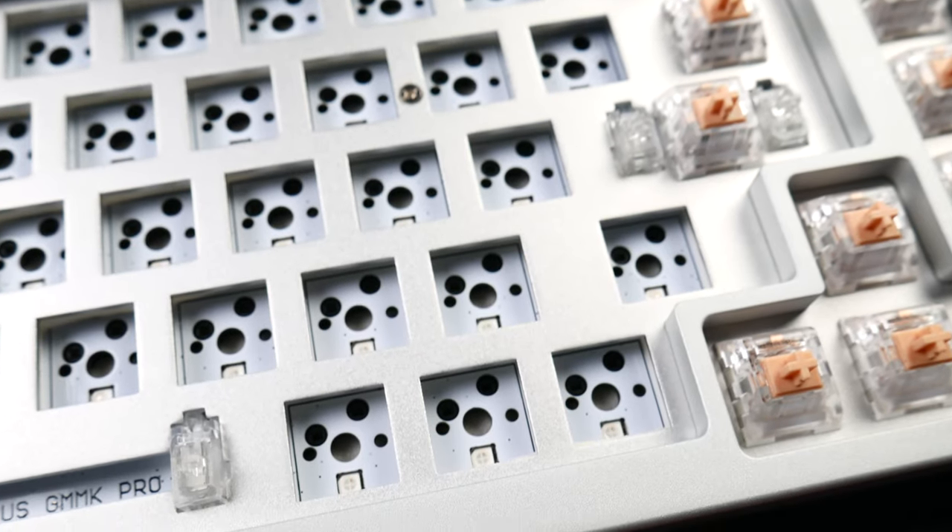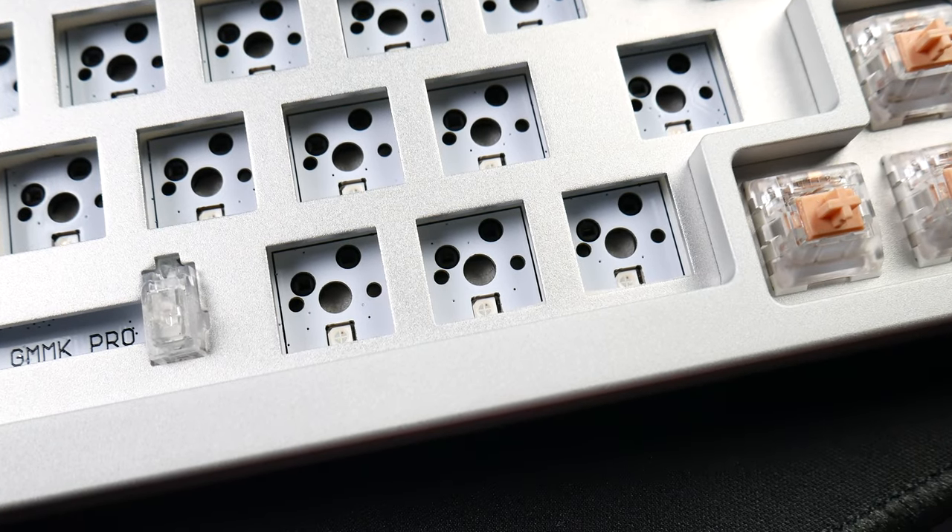For starters, we are using a stock aluminum plate here. Unfortunately, the polycarbonate plate was sold out by the time I got around to verifying my initial batch one purchase, so I will have to wait like the rest of you for the polycarbonate plate to come back in stock so I can do further testing.